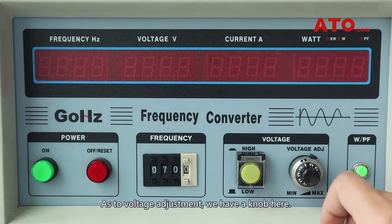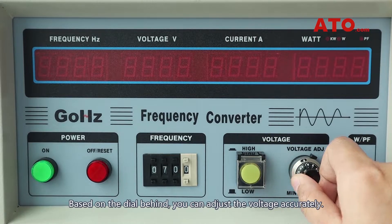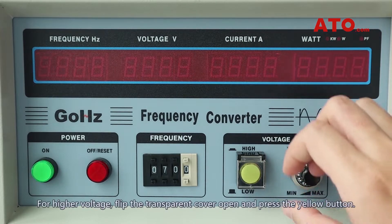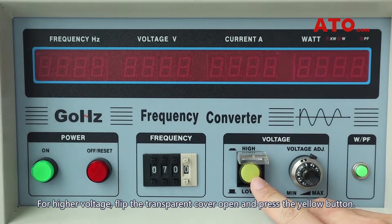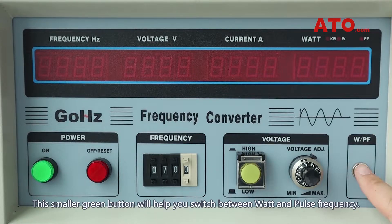As to voltage adjustment, we have a knob here. Based on the dial behind, you can adjust the voltage accurately. For higher voltage, flip the transparent cover open and press the yellow button. This smaller green button will help you switch between watt and pulse frequency.